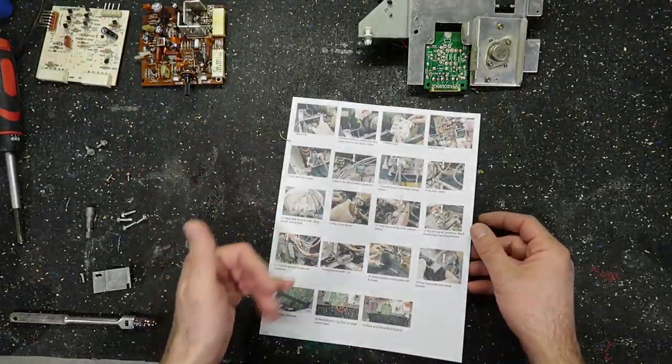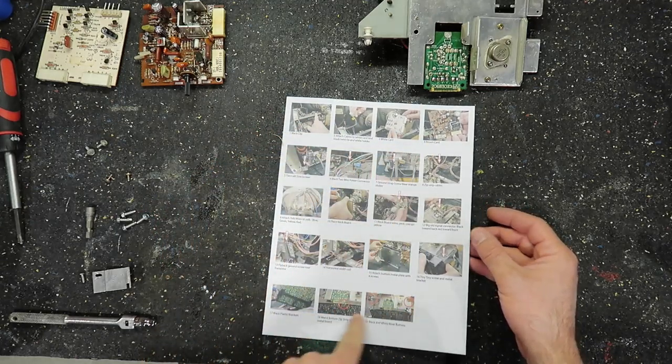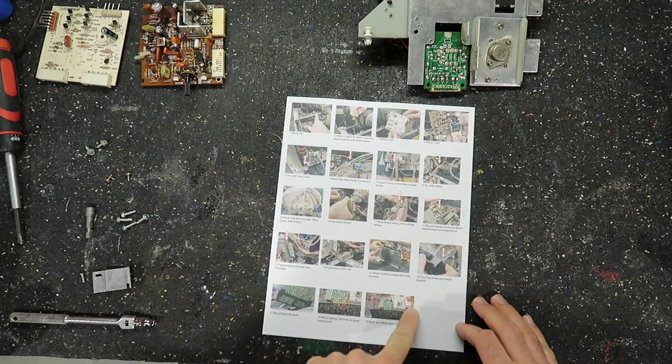There were so many of those joints that were bad — I did this row here and basically did all four of those as well. It's not worth looking for bad ones individually, just do all of them. There's even some bad joints here — my goodness. I'm going to inspect all these boards and we'll put it back together. There's a lot to put back together, so I went back in the old footage, took some snapshots, and made a little flow chart so we can work backwards.